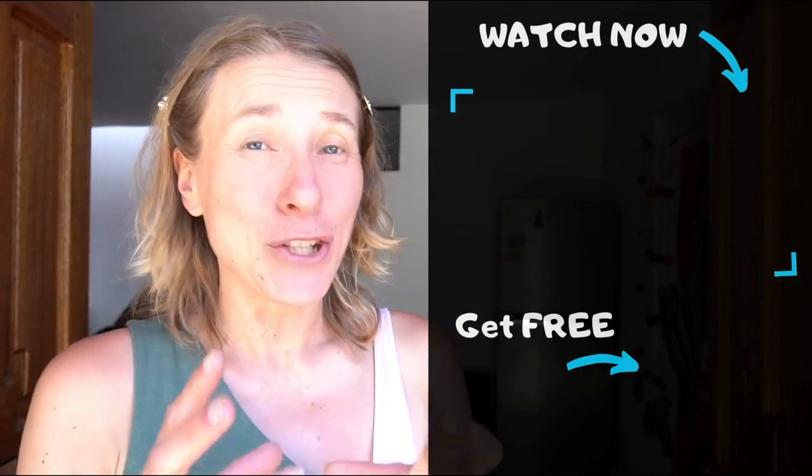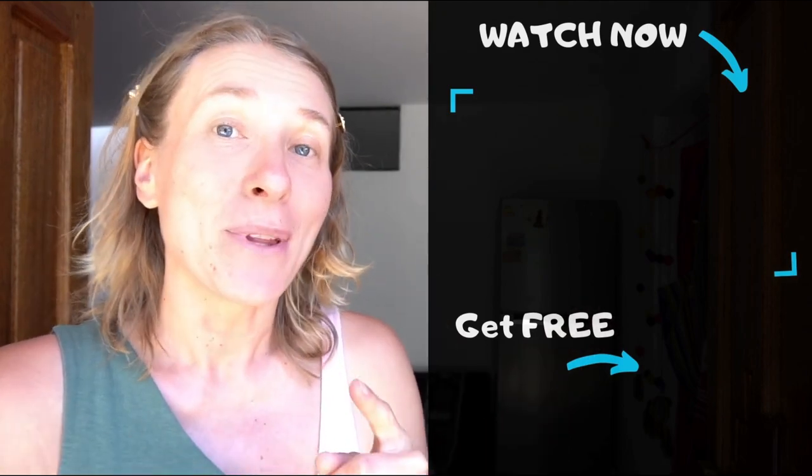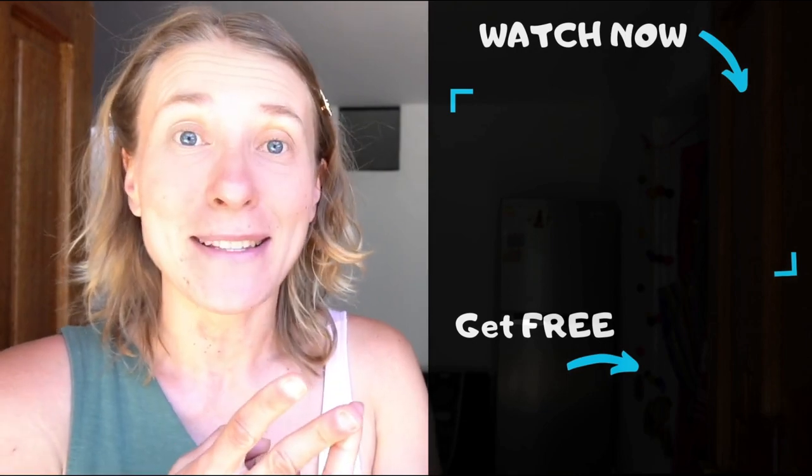If you haven't picked up your free gut healing cheat sheet, do that now — it contains six simple hacks you can easily integrate into your daily life to improve your digestive health naturally, and it's free. If acid reflux is an issue for you, I recommend watching the video about how to treat acid reflux naturally without medication or digestive enzymes.